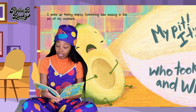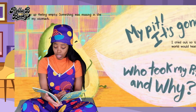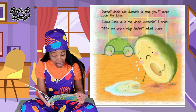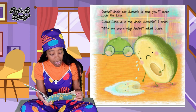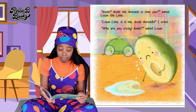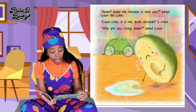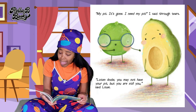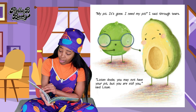It's gone! I cried out so the whole world would hear — who took my pit? Why? Andy? Andy the avocado, is that you? Asked Louie Lime. Louie Lime, it's me, Andy Avocado. I cried. Why are you crying, Andy? Asked Louie. My pit! It's gone! I need my pit! I said through tears.